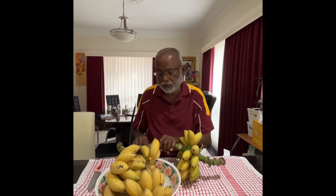Hello, we got a small bunch of the Rastali or the Kappal banana, called in Sri Lanka 'Yatna.' It's a very famous banana, and we got it last week.